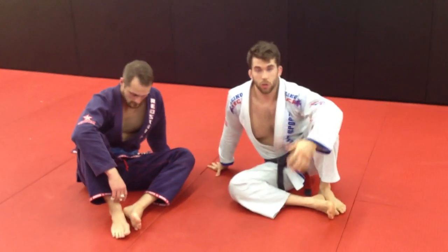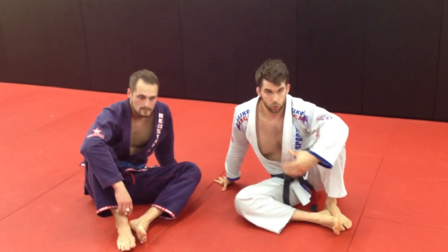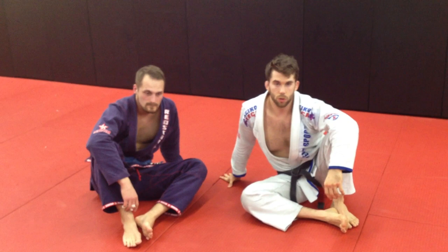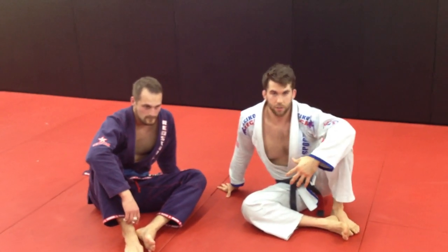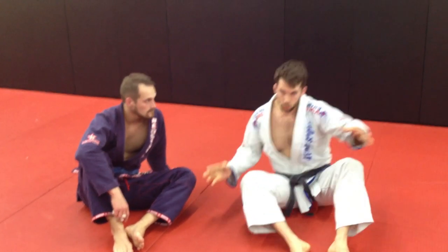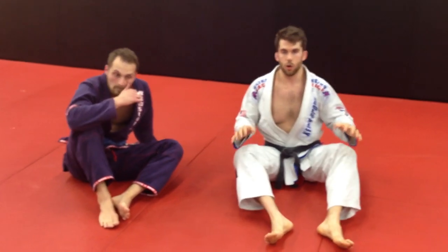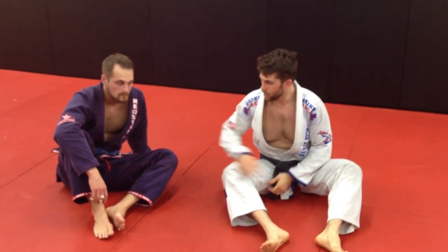I was kind of hard-headed for a while, but I started drilling them and eventually worked out the kinks. I haven't been triangled in a competition since I was a purple belt. I'm going to show a couple techniques I use to stay out of a triangle and escape out of a triangle. These aren't the only techniques you need to know, but they are three techniques that I use and that my students use with a lot of success.